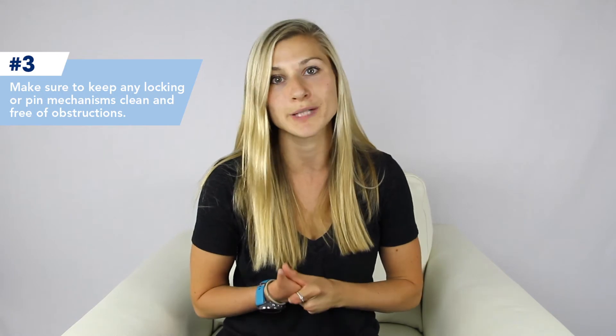Finally, make sure to keep any locking or pin mechanism clean and free of obstructions. Always be careful when cleaning your prosthesis — certain parts could be damaged, broken, or otherwise ruined during cleaning.